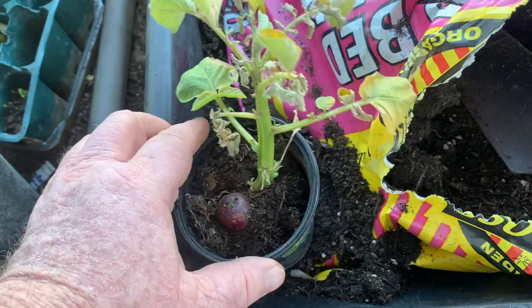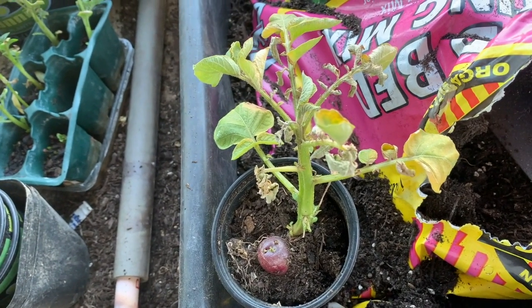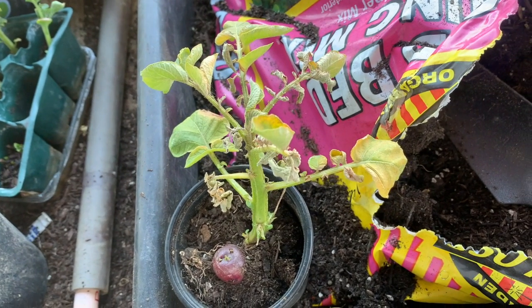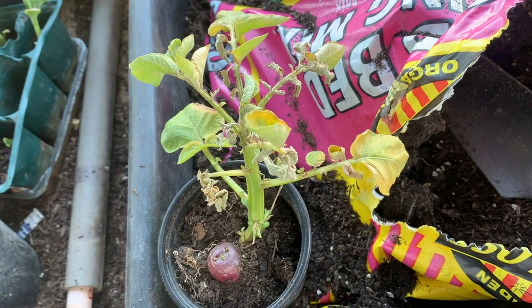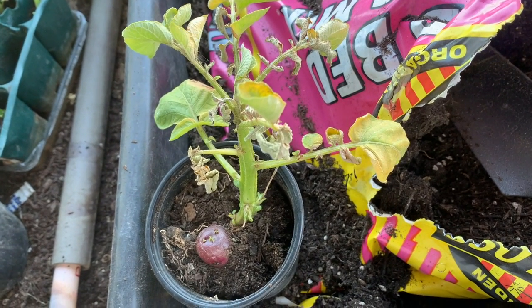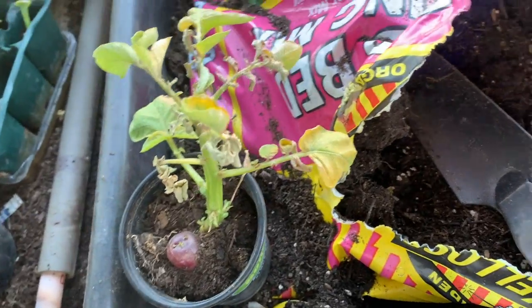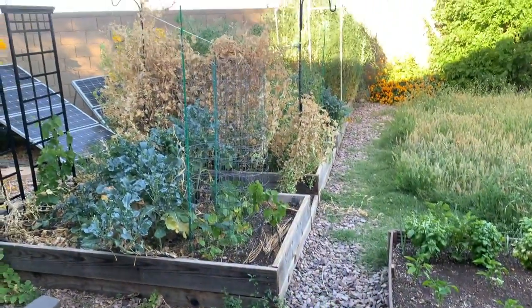Anyway, I'm repotting a lot of my stuff here. I still don't have room for it in the garden. And of course I'm buying more stuff, buying more pots. My general garden progress — it's not too bad.